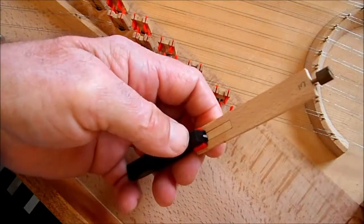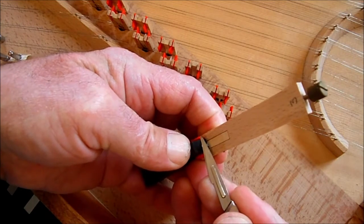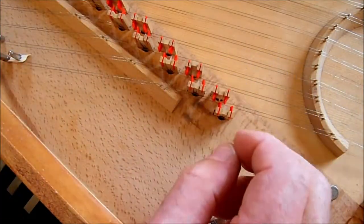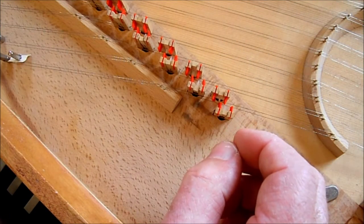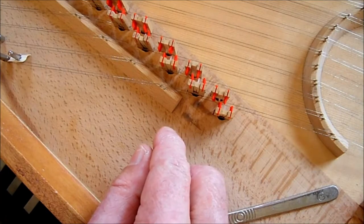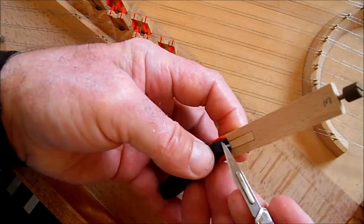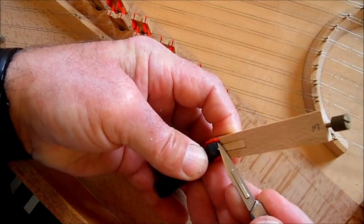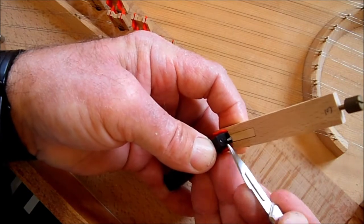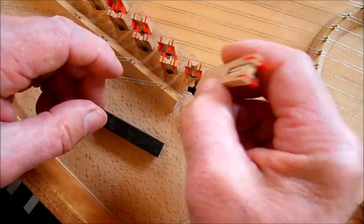I'm going to take my voicing block and just trim that ever so slightly, like that, taking a little off the length and putting a little angle on the tip. Pop that back in again. If I release that very slowly, it still hangs — there's a bit too much of the plectrum protruding beyond the string. So I can trim that once more. It's also plucking louder than the neighbours, so I can reduce a bit of the thickness. That's called voicing — reducing the thickness of the plectrum.